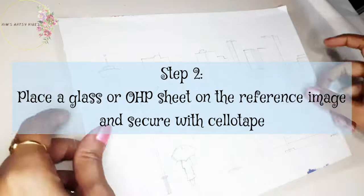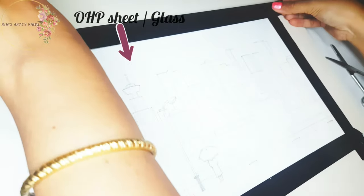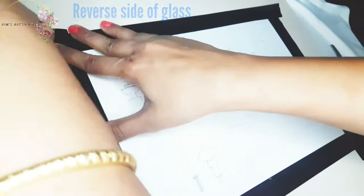That's why I had already made a rough sketch of my illustration on paper, which I'll be using as a template for my glass painting. And mind you, we are going to use the reverse side of the glass or the transparent sheet for our painting.